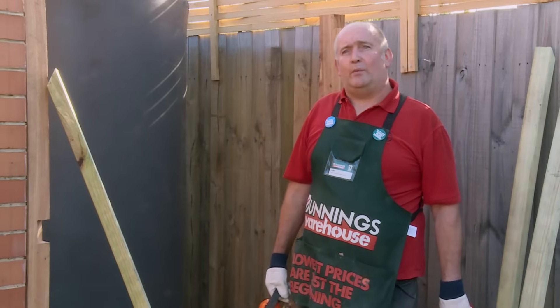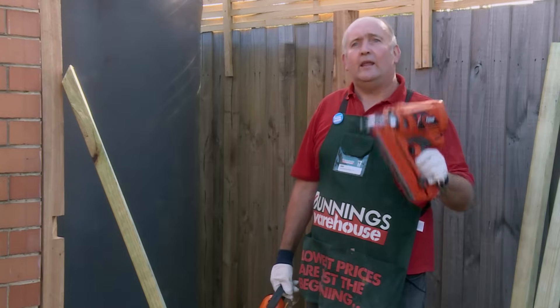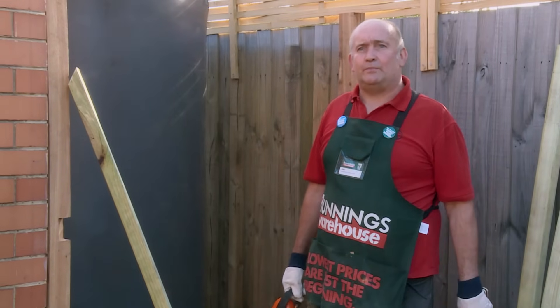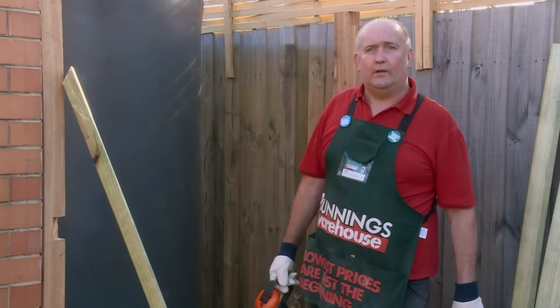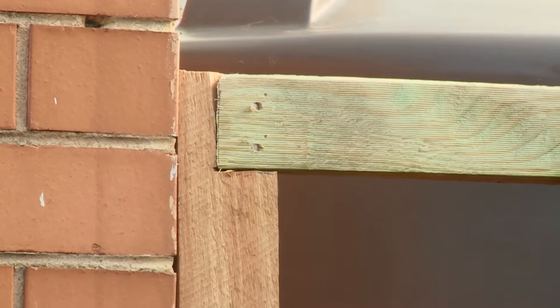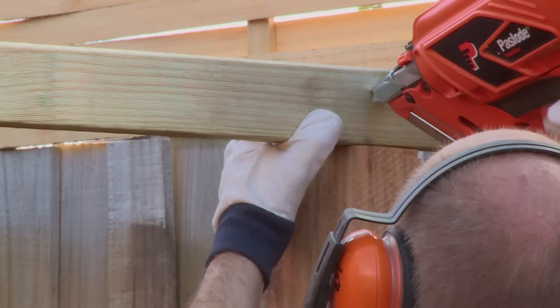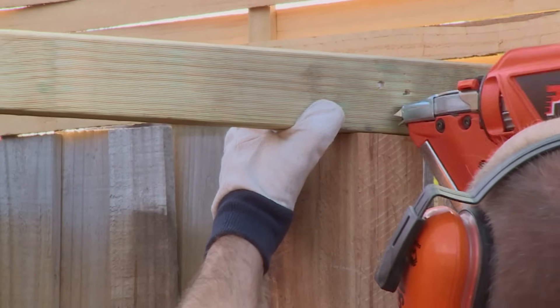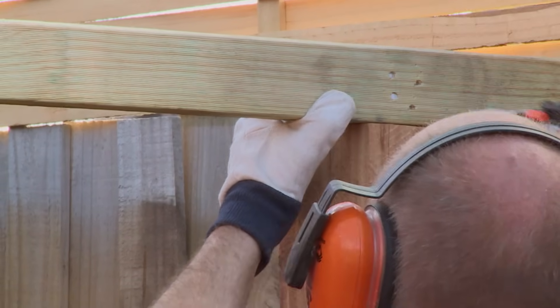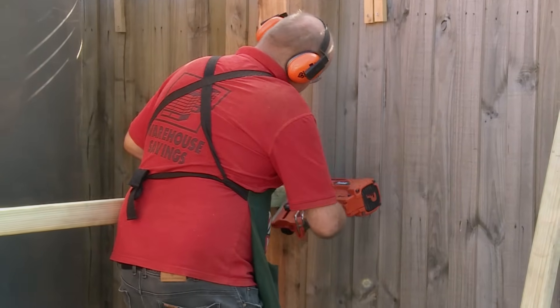The next thing we'll be doing is nailing the rails onto the post using a nail gun — that'll give us a spot to screw our pickets onto. I use two nails on a slight angle, which helps it hold a little better when the rail is trying to pull straight out. On this post I use four nails, because the rail is spread out for the whole thickness of the post and helps hold it so the rail doesn't twist.